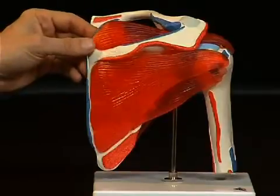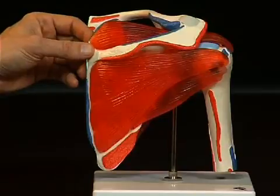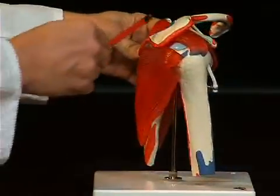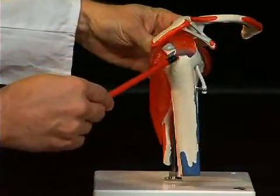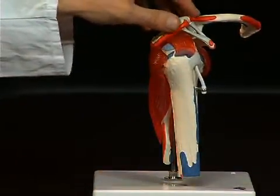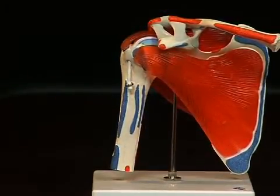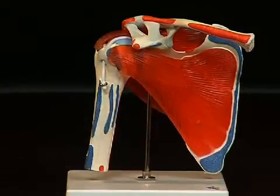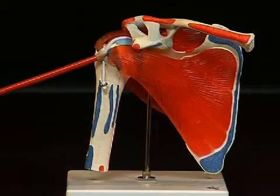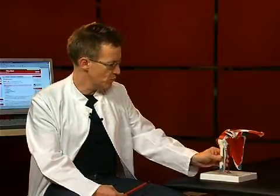Above the spina scapulae is the musculus supraspinatus, which stretches underneath the acromion right to the tuberculum majus of the humerus. There is a fourth muscle on the ventral side which belongs to the rotator cuff — the musculus subscapularis, which attaches to the tuberculum minus of the humerus. Together these four muscles lead to the head of the humerus and stabilize the shoulder joint, while also being able to move the humerus.